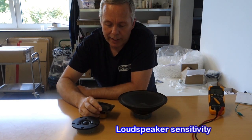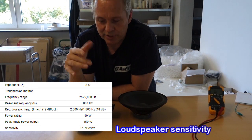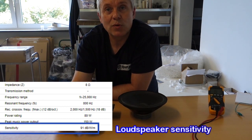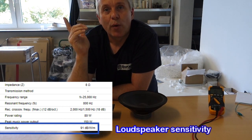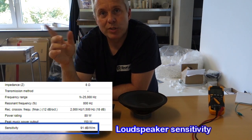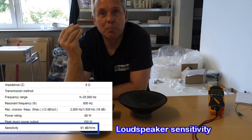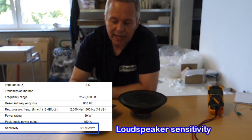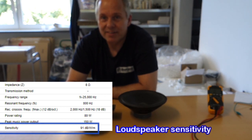So when you look in your data — your Thiele/Small parameters, your data for the speaker driver — you'll see sensitivity. Let's say 91 dB for a tweeter like this, at 1W/1M, which means 1 watt at 1 meter. So at 1 watt, 1 meter, it will produce 91 dB. You can see how important that is for the speaker to sound right.